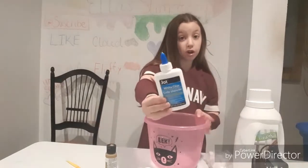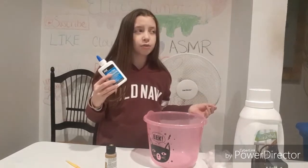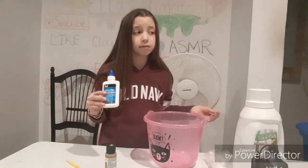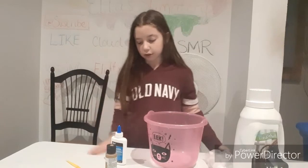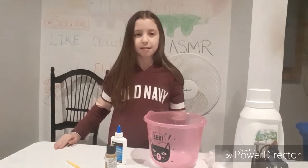First I'm going to be using jock glue, and my jock glue in the past has not worked. It works for other people, so I'm going to try it again. It actually works sometimes, but it doesn't come out good.